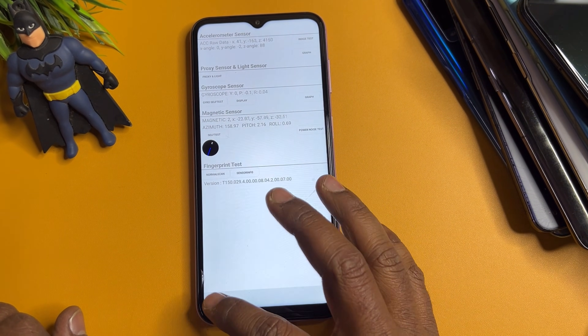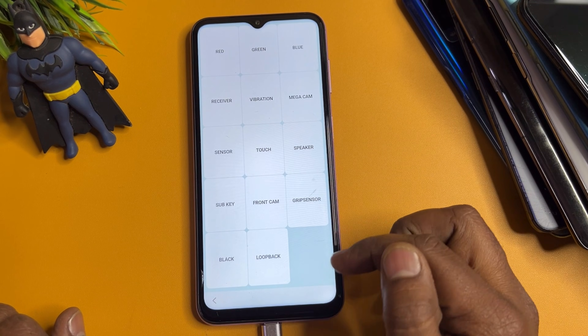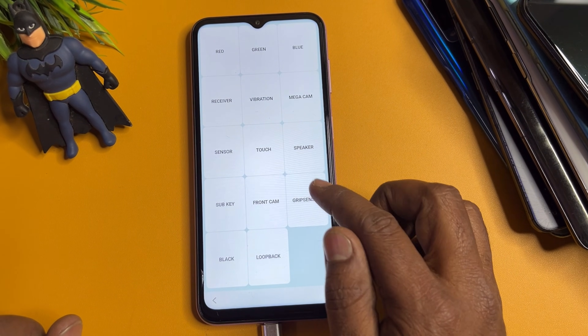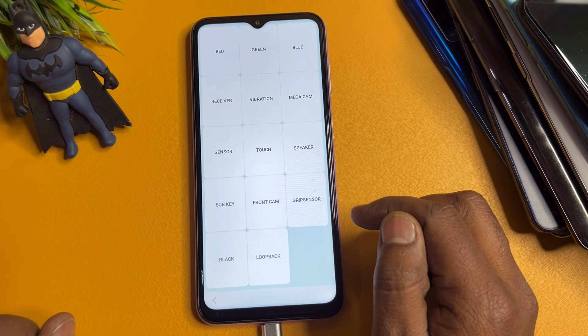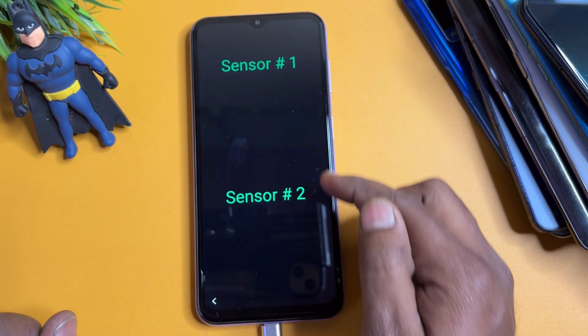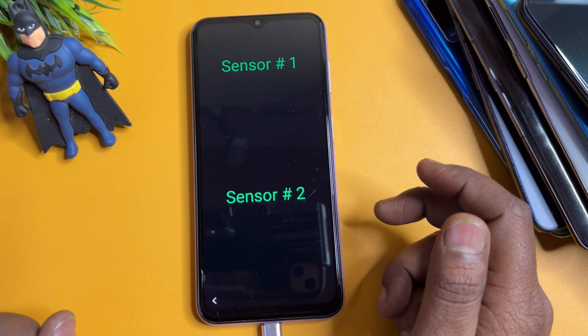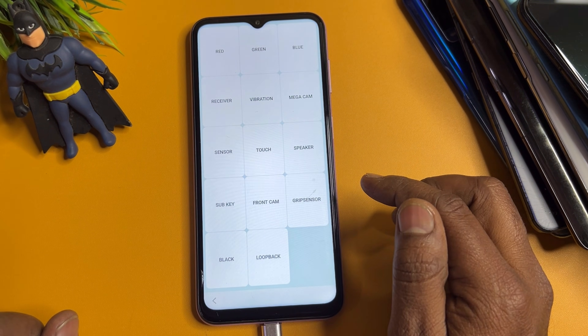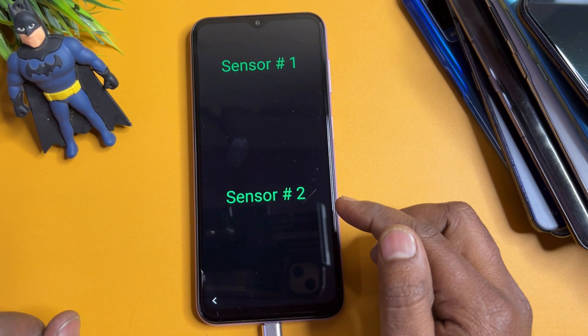After three to five seconds, go back to the previous page and find the grip sensor. You need to get exactly two options. If you see three sensors, go back and click the grip sensor again until you get only two options.